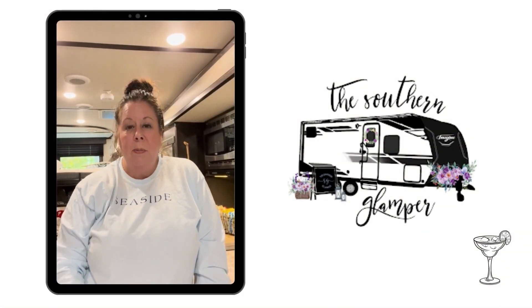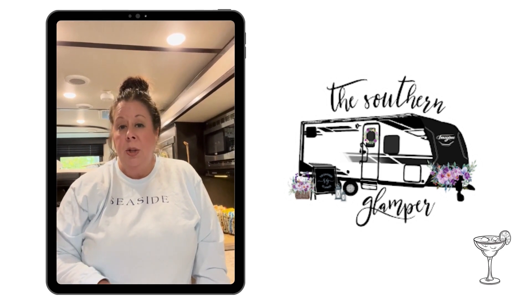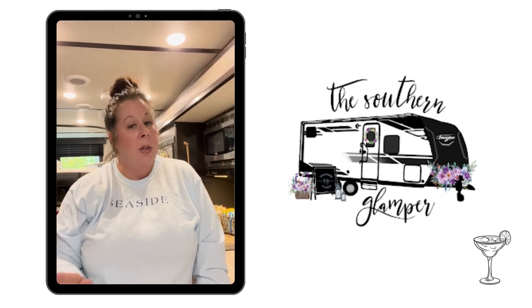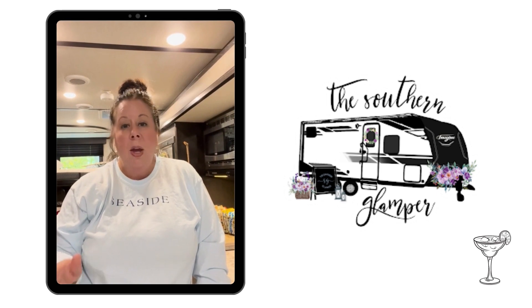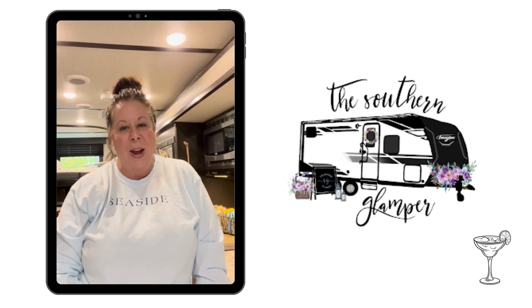Hi, I'm Grace from the Southern Glamper and today I'm going to show you how to make batch cocktails. I'm going to do a batch margarita. There's lots of variations that you can do. These are perfect for the campground or at home. Stay tuned — I'm going to show you how.